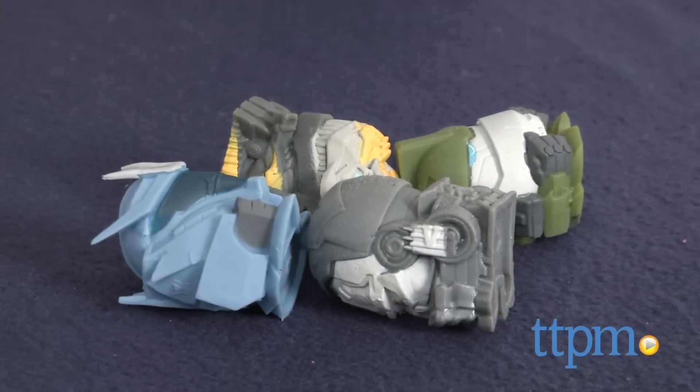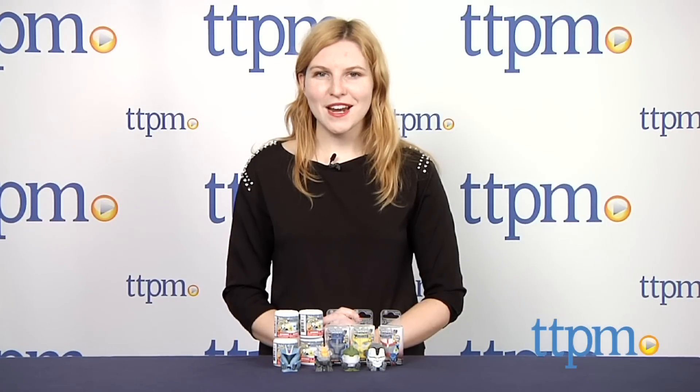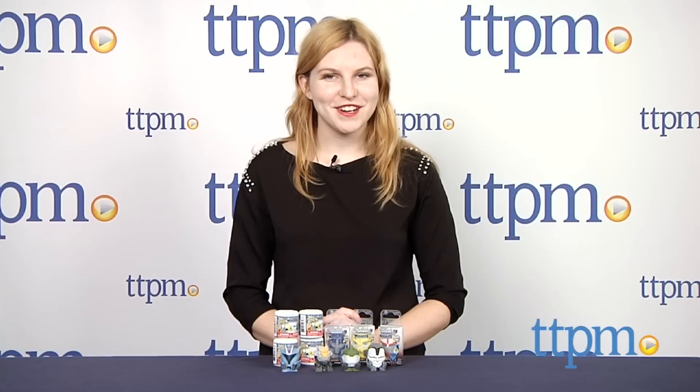The Transformers and Transformers Prime Mash'ems are from Tech for Kids, and they are for ages 4 and up. Additional Mash'ems characters are sold separately. For more information on this and other Mash'ems, head over to our website at TTPM or subscribe to our YouTube channel for more great reviews every day.